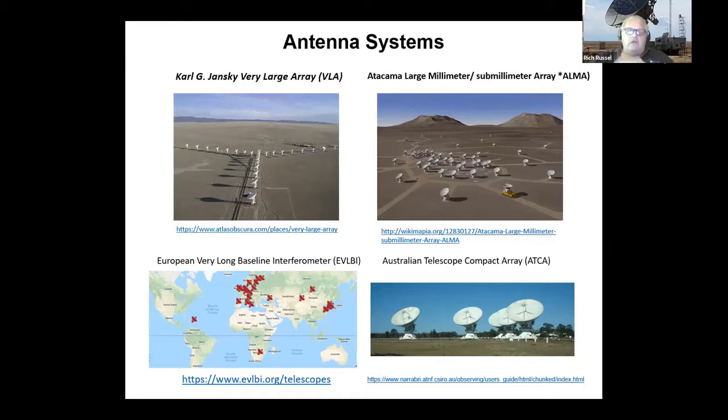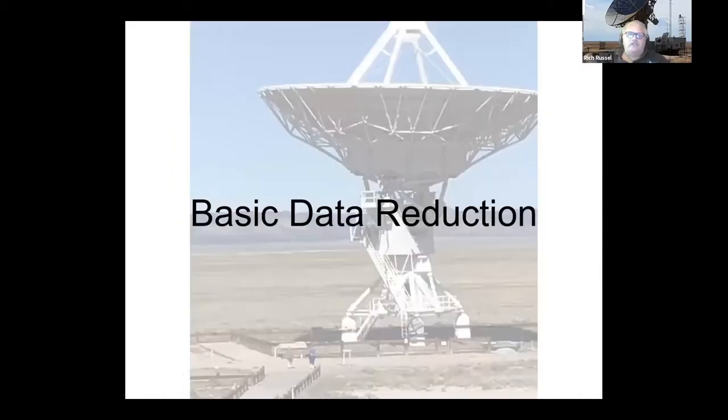What helps is that these systems also have tutorials that walk you through the basic processes to get things done. These are the four antenna systems, and what's cool is the European Very Long Baseline Interferometry is probably the largest overall extent — the highest resolution version. All my slides here are from my trips down to the VLA, so these are my pictures.